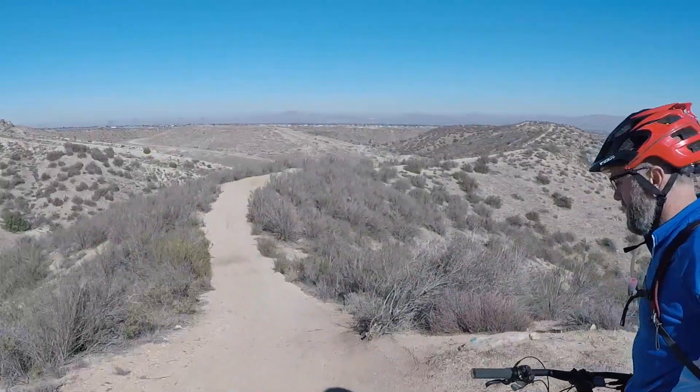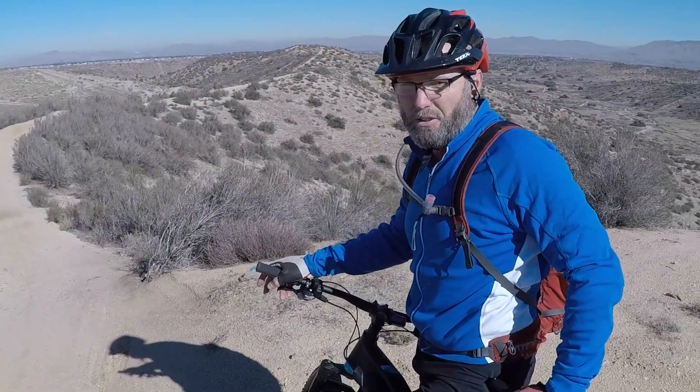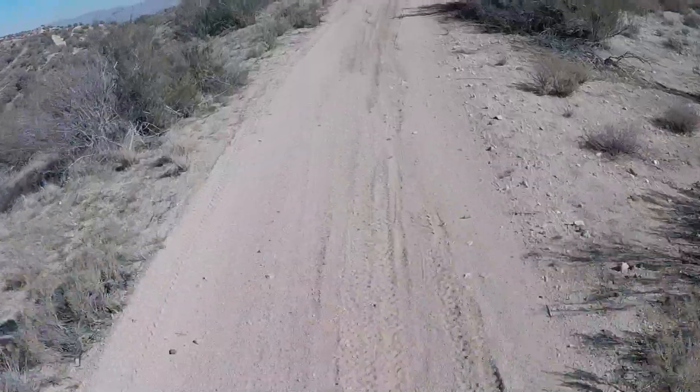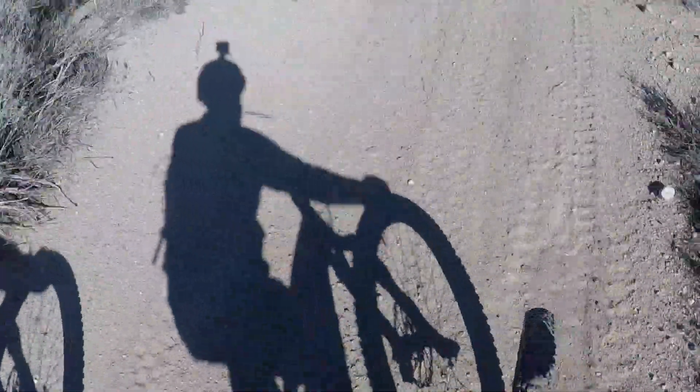Lots of fun. Yeah, it handles a lot better, doesn't it? It handles the rough stuff and it goes right through. I love this dropper seat post! I have to tell you, Wes, I love it! Yeah, it's like you've got a ton of gears. I'm on trail right now.